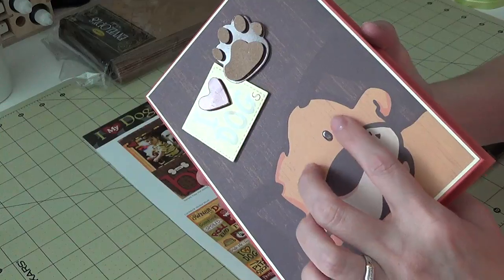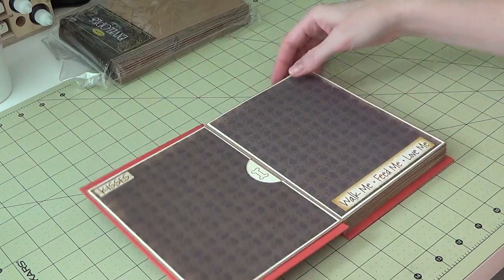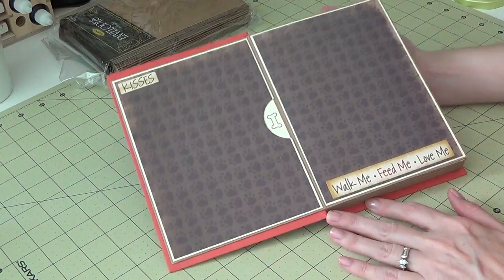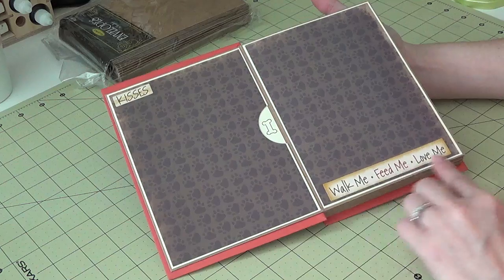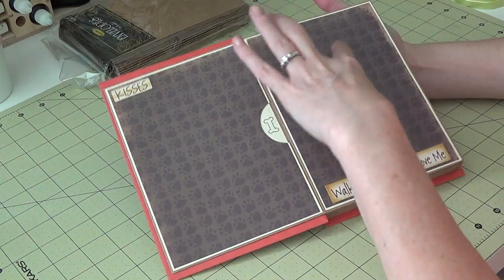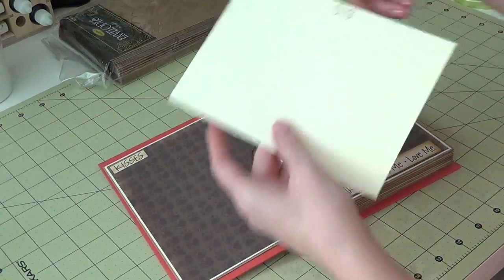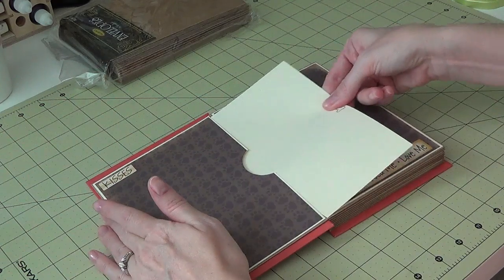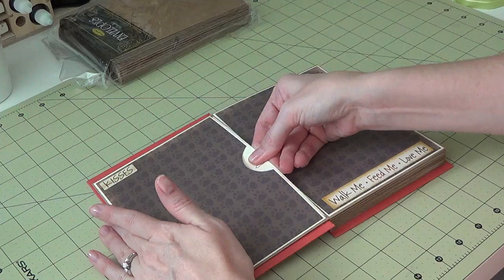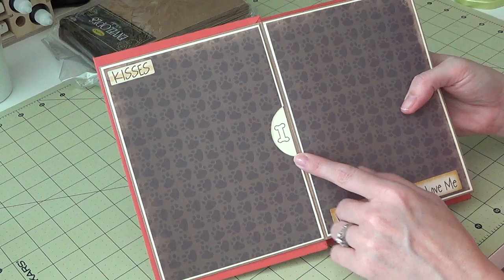The inside of the album is very basic. These are the envelopes — I put some stickers up top and a sticker down here so she can just put photos in. I have a little mat with that dog bone stamp, and she can put photos on the front and back of it, slide them back in, or do any journaling she wants. Every page has one of those.